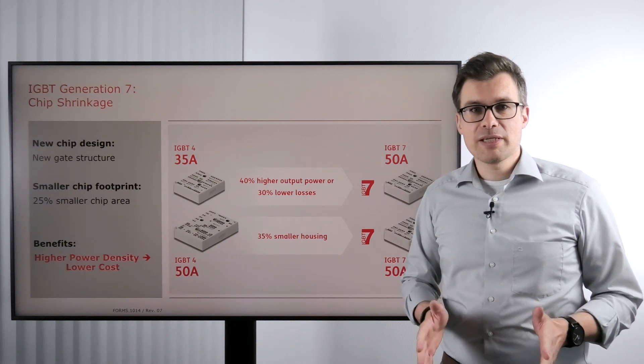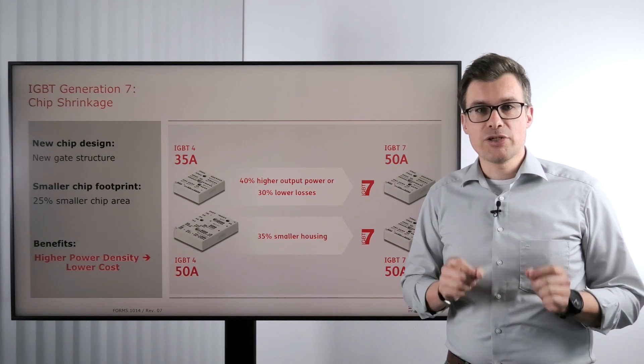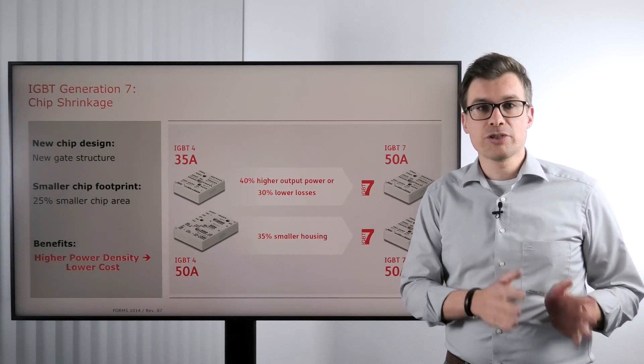Hi and welcome to Everything Power Electronics. My name is Stefan Heuser and today we are talking about Generation 7 IGBTs and their chip shrinkage.